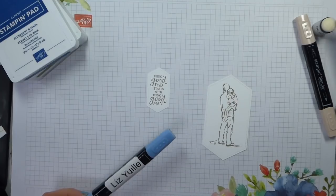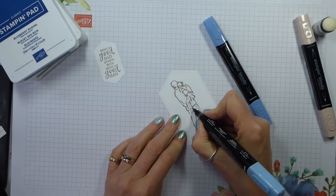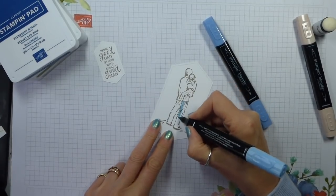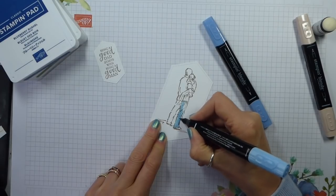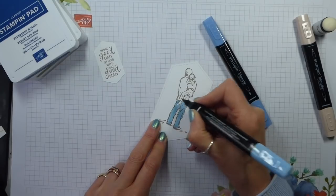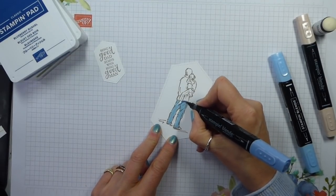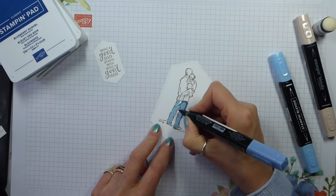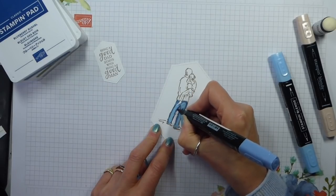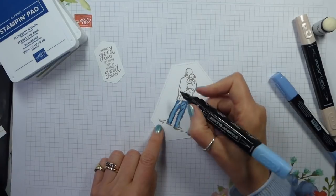I want my father figure in jeans, so I'm actually going to start with the light. I'm using dark balmy blue for his trousers, and I'm going to start by laying down some light using the thicker end. You can start with light or dark. I find it's almost dependent on the weather as to whether it works best to put the light down and add dark, or put the dark down and add light. Today it seems to be: put the light down, add the dark, and then go back. So this is light Night of Navy — I'm just adding a little bit of shading around the outside of his pocket, and then going back in with the dark balmy blue.